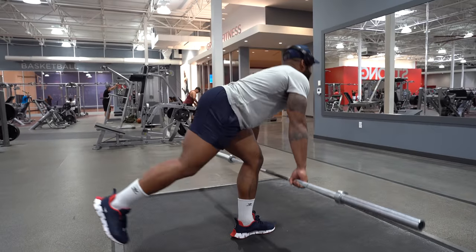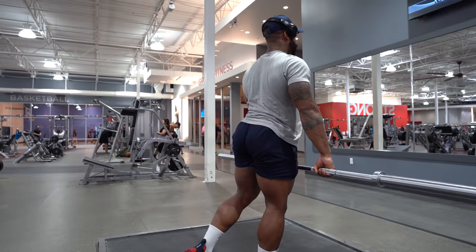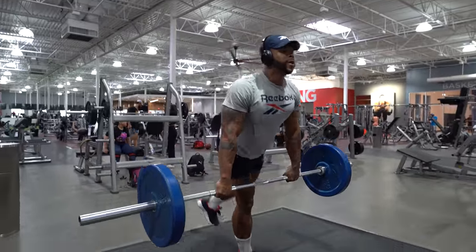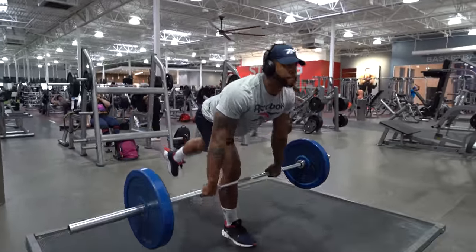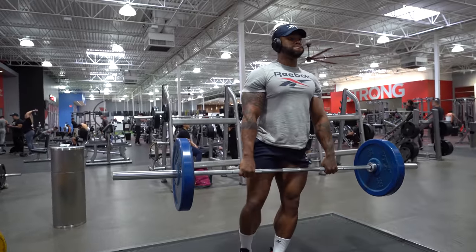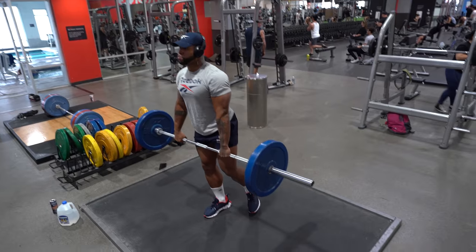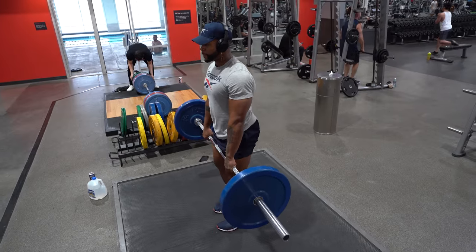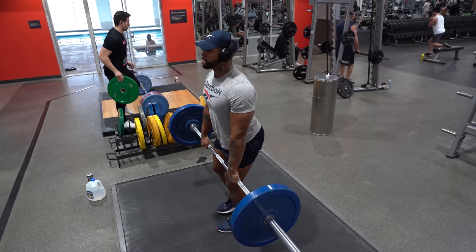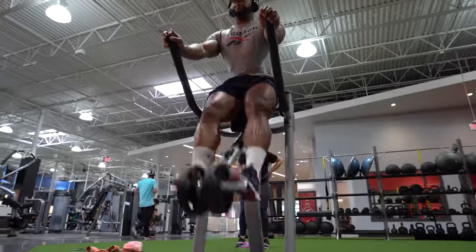I do deadlifts or straight-leg deadlifts with two legs, but today I want to put a more athletic and balanced aspect to it, so we're doing unilateral single-leg RDLs and straight-leg deadlifts — eight reps each leg. It's a simple exercise to help with unilateral strength and great for anyone to do. Good for sprinters, jumpers, anyone trying to be more athletic. There's a lot of benefit if you focus on balance with a weight going against you.